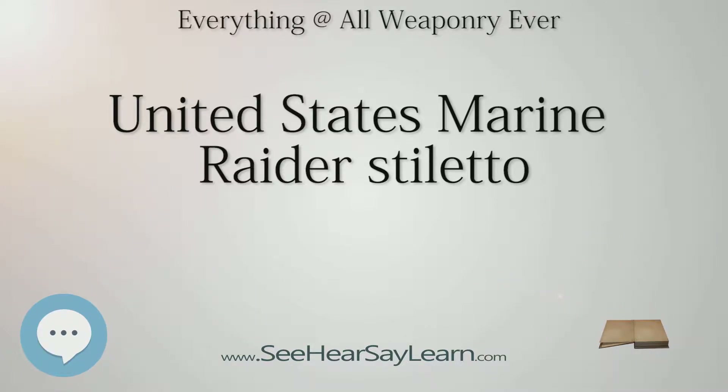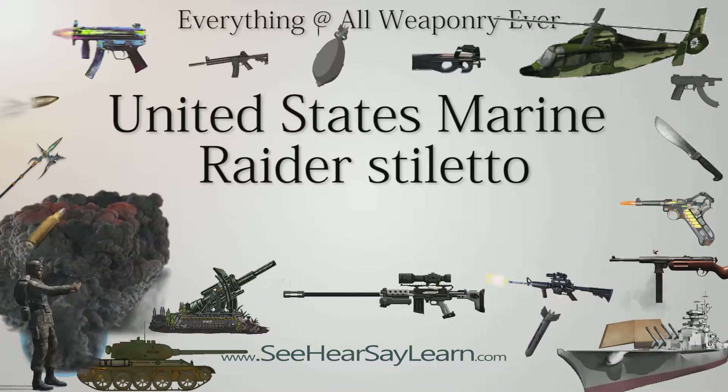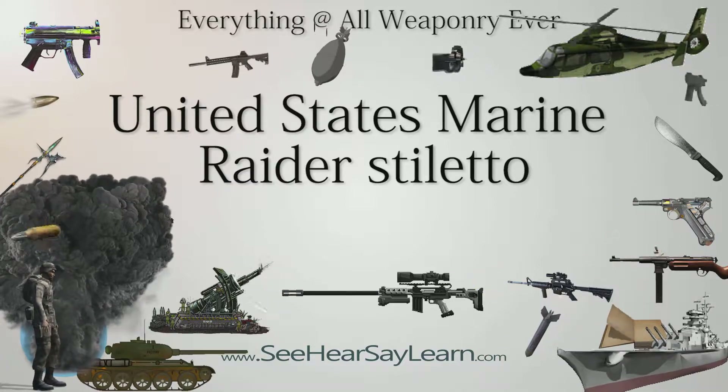Specifications: The U.S. Marine Raider Stiletto was similar to the Fairbairn-Sykes Fighting Knife. Both were designed hilt-heavy, to lie in the hand, to prevent dropping the stiletto. Both had a tapered, double-edged blade with stiletto-sharp tip and diamond-shaped cross-section, sharpened on both cutting edges all the way to the oval cross-guard. They both had a slender symmetrical grip of Coca-Cola bottle shape and both weighed the same — 1.5 pounds (0.68 kilograms).